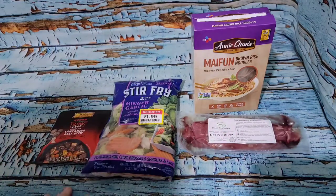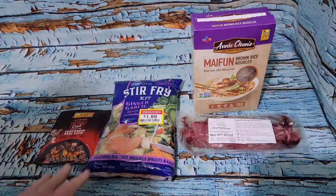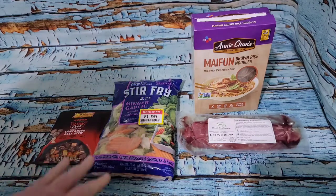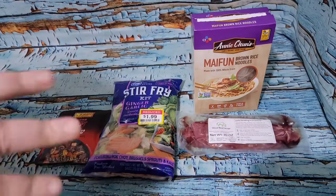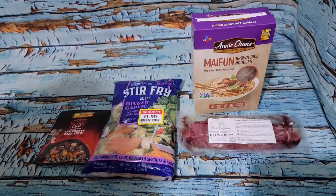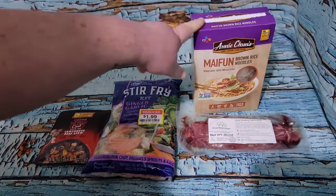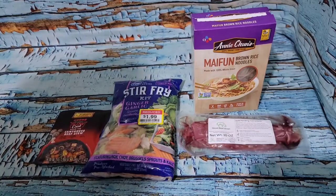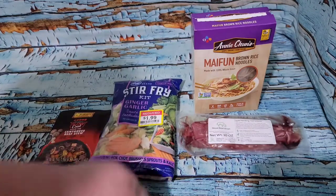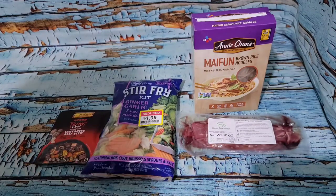That's going to be dinner. And I think that even though I adjusted my lunch, I'm going to be really under on calories. I think I'm done — I'm going to eat and then do some Netflix and chill. Nothing really to show you cooking-wise. I'm going to cook the noodles, cook that in the pan with the sauce assuming I like it, and steam up some veg, and then that's it. All done.